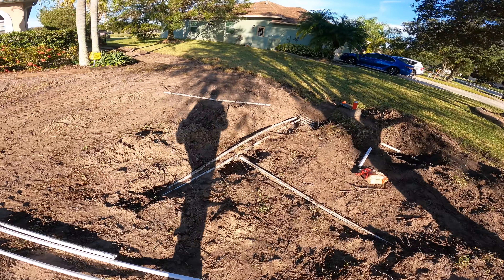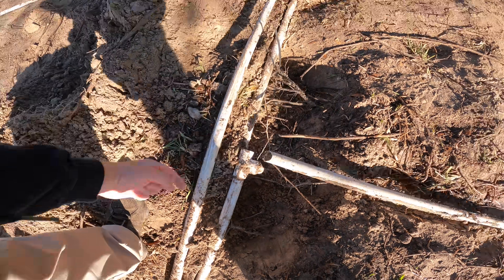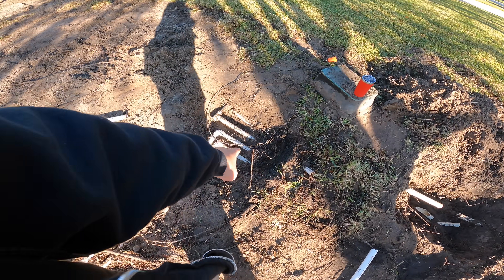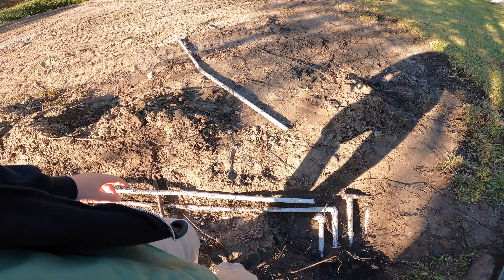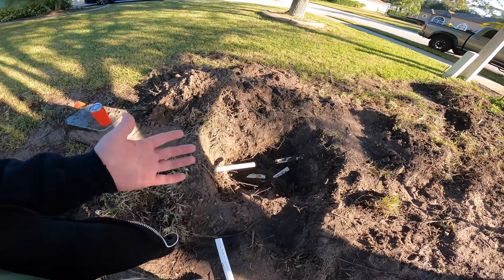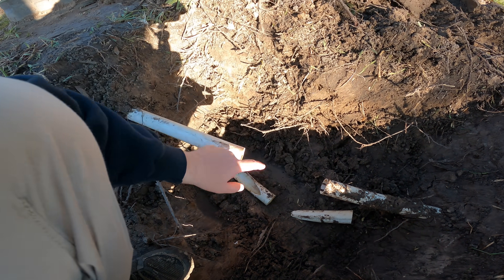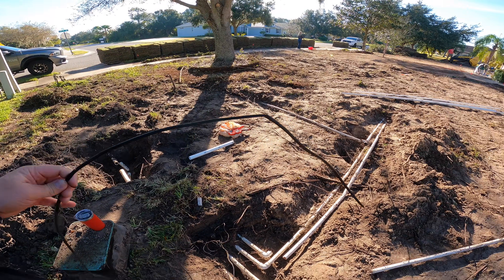I wasn't driving the skid steer, so I can't be blamed for this. But quite a bit of the irrigation got hit yesterday. The valves are right here, so the water supply is over there. When he was coming in and scraping up, he ended up lifting up this whole section, so a bunch of these completely broke off. The more serious part is over here on the supply side. I've already cut this out — I can get a slip coupler that's rated to be on the supply side. And also, the electrical supply line to the valves got cut.